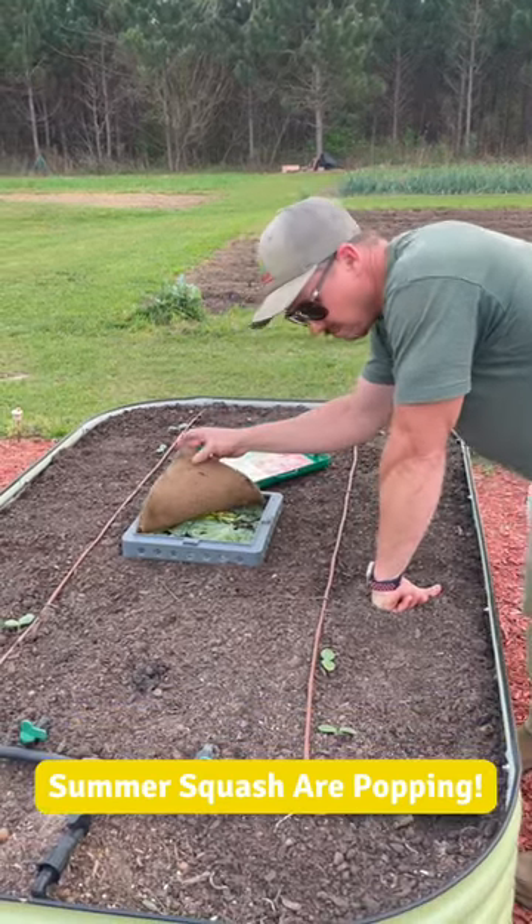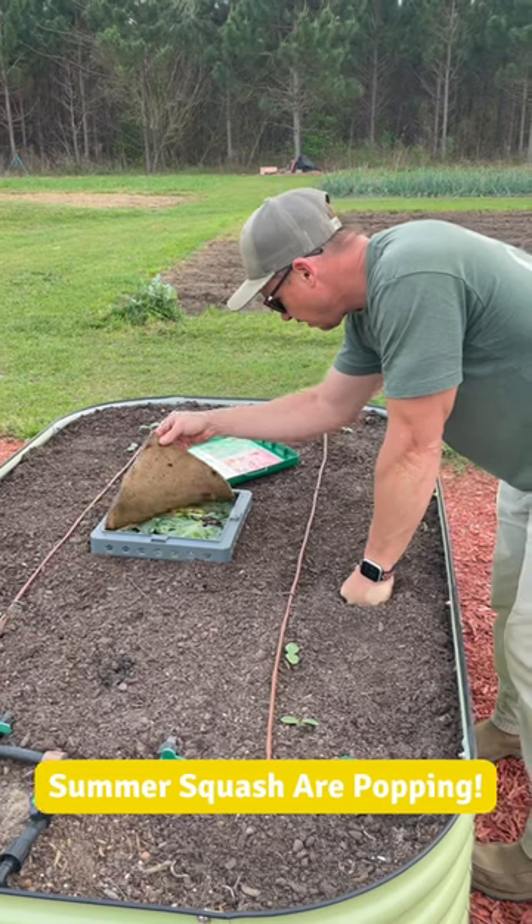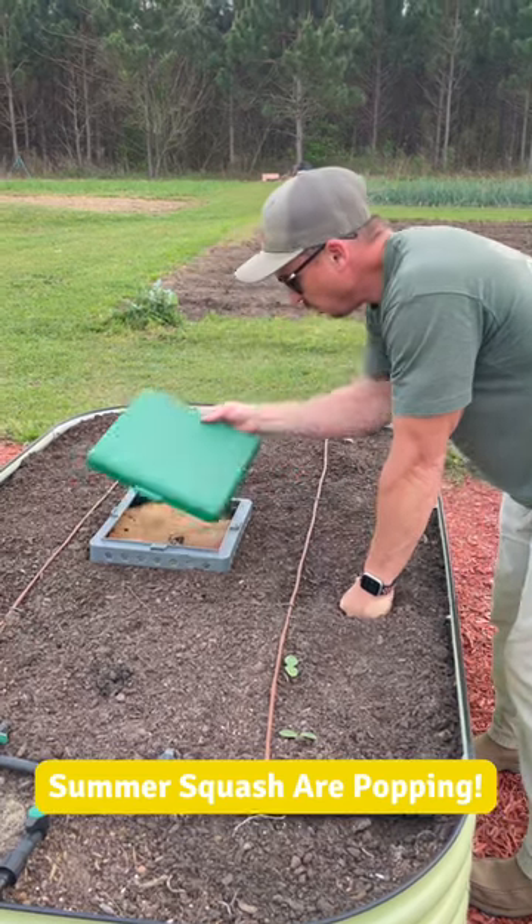Oh, I see we have some seeds sprouting. We do. I was just checking on our little in-ground worm bed here.